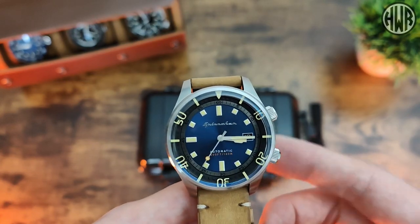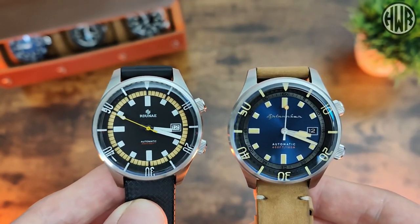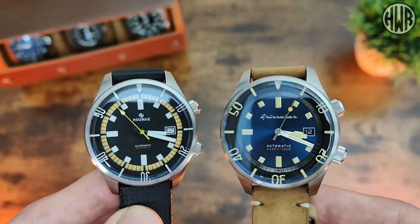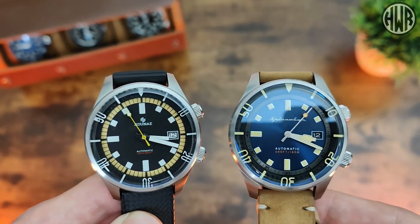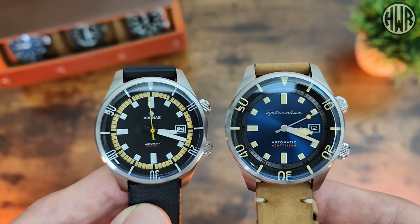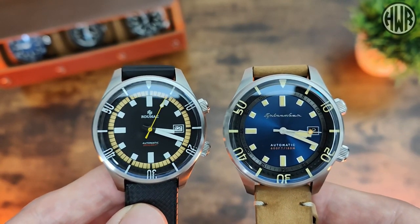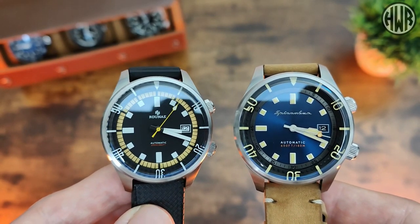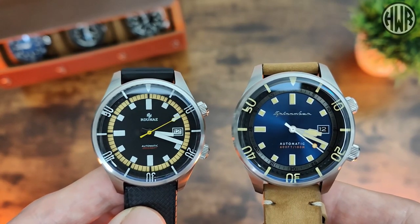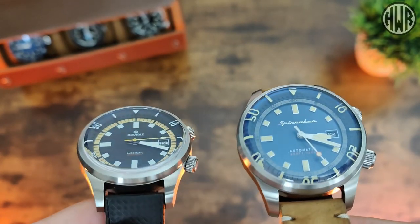Here's what they look like side by side. You can probably tell straight away there are a few obvious differences between the two, namely the dials. The Raduna has a matte finish on the dial whereas the Spinnaker has a sunburst finish. The Raduna also has a colored chapter ring, which is a slightly different design to the one on the Spinnaker, but otherwise you can definitely see the resemblance between the two.